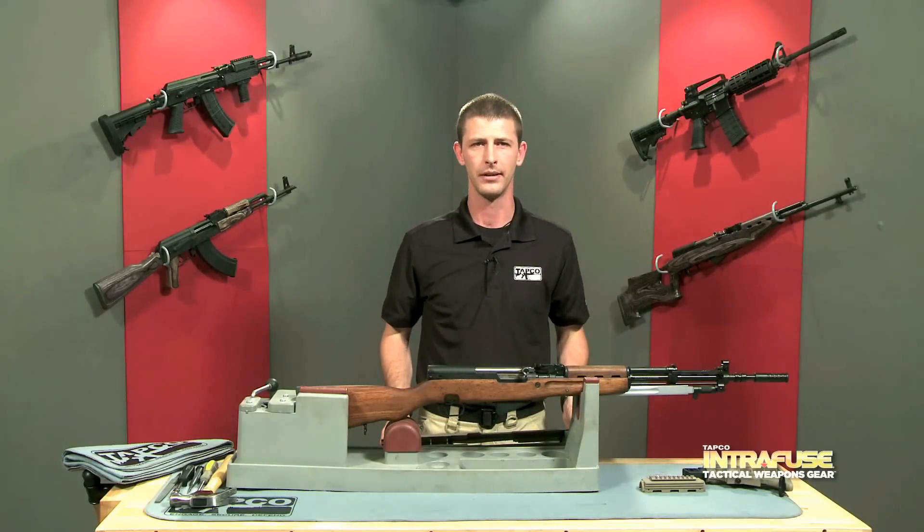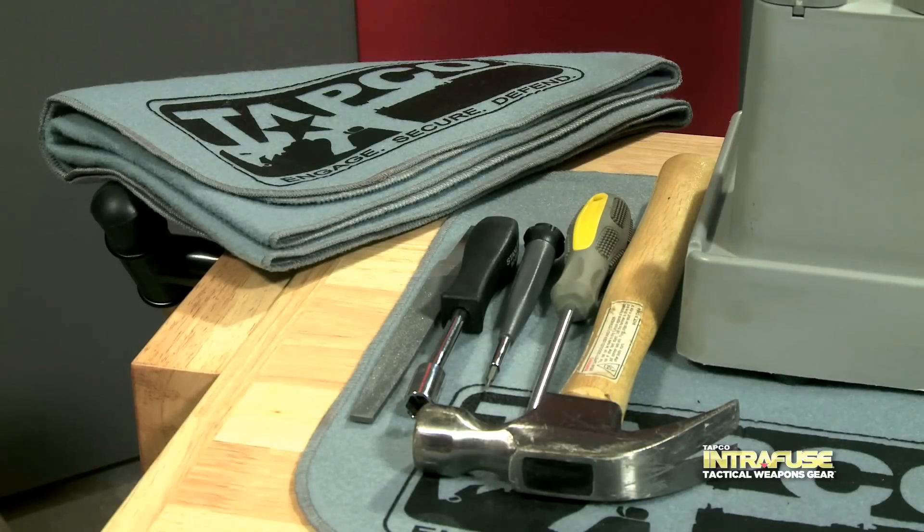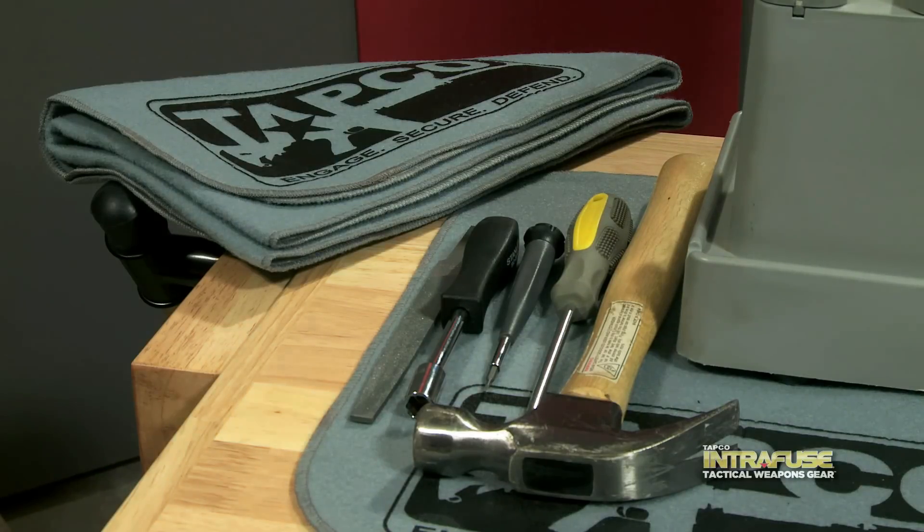Now let's take a look at the tools you're going to need. You're going to need a hammer and a soft cloth or a rubber mallet, a Phillips head screwdriver, a pin punch, nut driver, and a file.